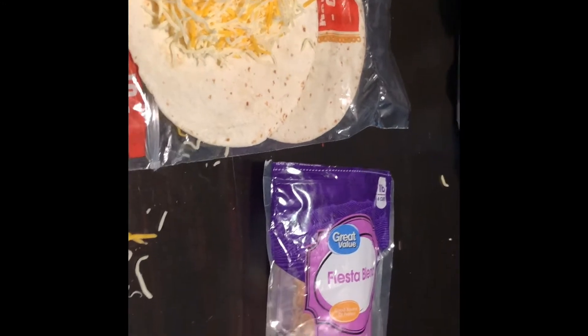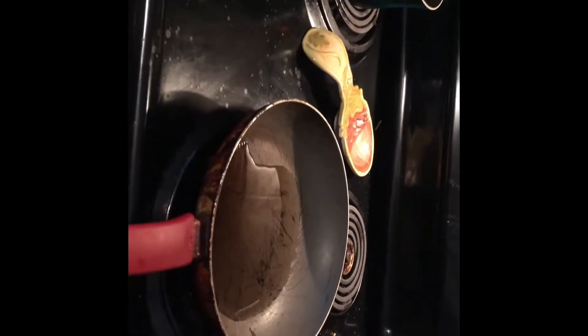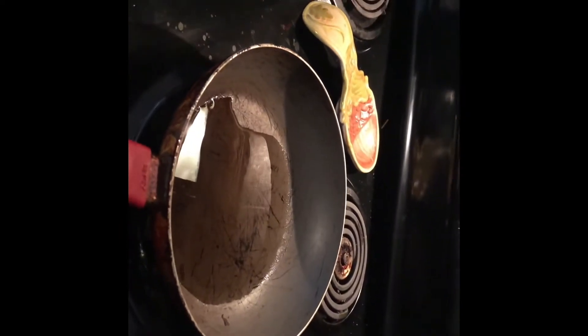We're making spicy Cheetos quesadilla. We're gonna crunch the Cheetos up and put it on here, then put it in this grease in this fryer pan. Fry it up, let the cheese melt — it's gonna be good. When I get done, y'all, it's gonna look delicious.